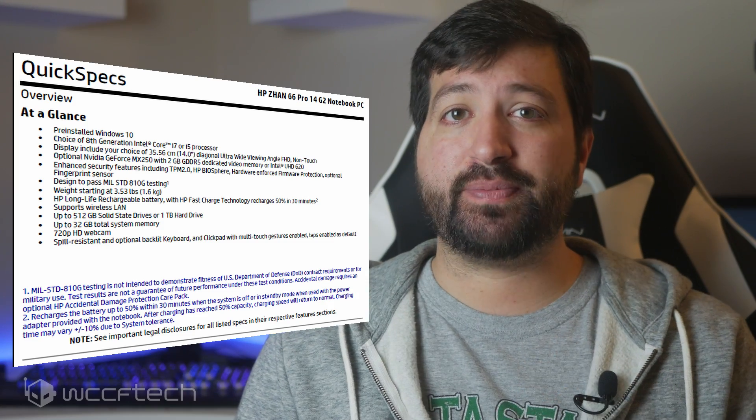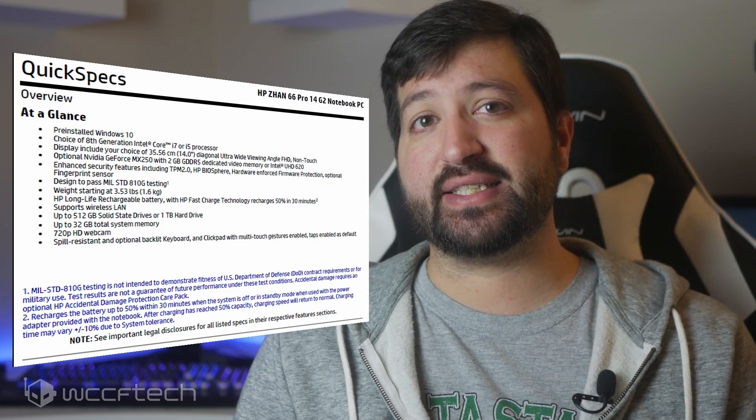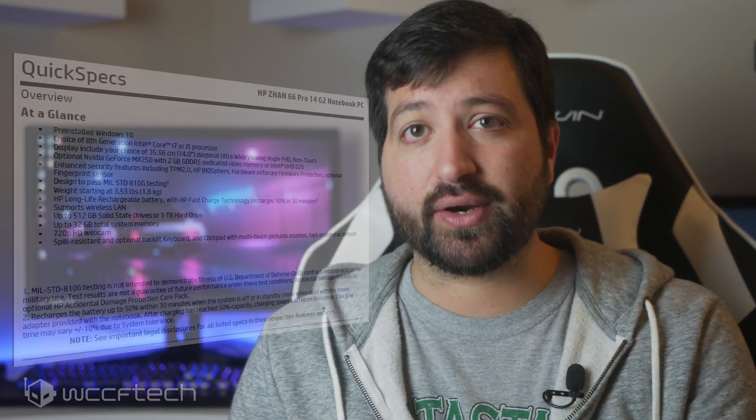The latest leaks from VideoCardz confirmed that the GeForce MX250 graphics chip is indeed coming, at least from what HP has posted in the spec sheet for their upcoming HP Xan 66 Pro 14 G2 Notebook PC. There are some basic details mentioned, such as the name confirmed as GeForce MX250 and that it features 2GB of GDDR5 memory, which is also the standard for the GeForce MX150.